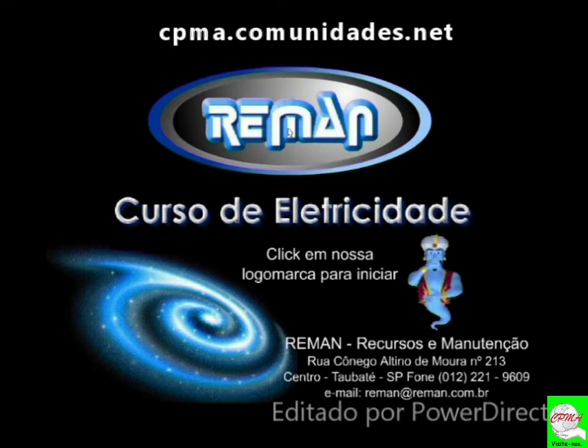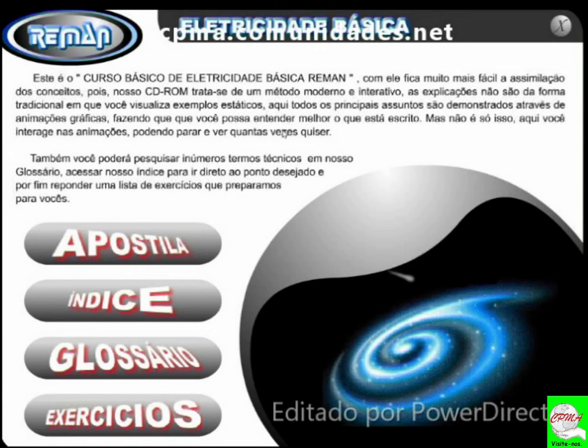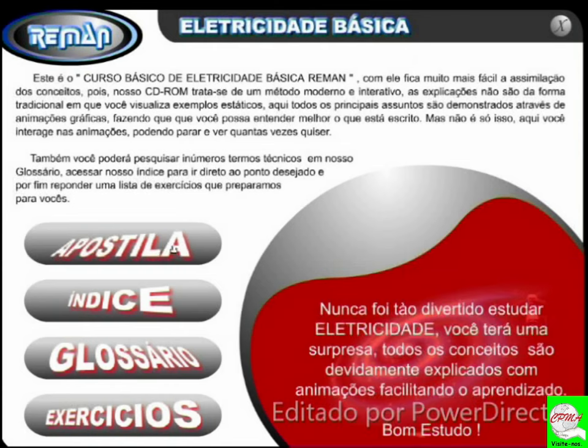Você clica aqui na logomarca e pronto, vamos estar abrindo a nossa primeira aula, nossa primeira videoaula. Isto aqui é uma apresentação bem rápida, pessoal. Eu não gosto de fazer vídeos muito extensos para não ficar enfadonho. Aqui você vai ter o link para o material didático — é só clicar e fazer o download — o índice, o glossário e os exercícios, que são muito importantes. Apostila: nunca foi tão divertido estudar eletricidade.